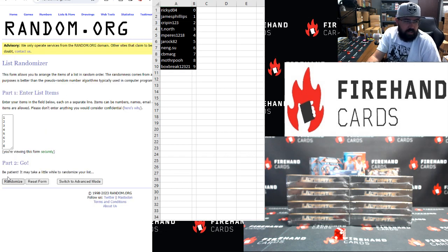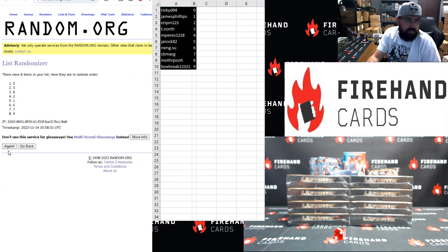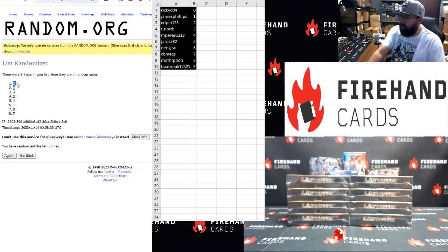Top two boxes — I have to click three. Five and six, so the top two boxes in the right stack.